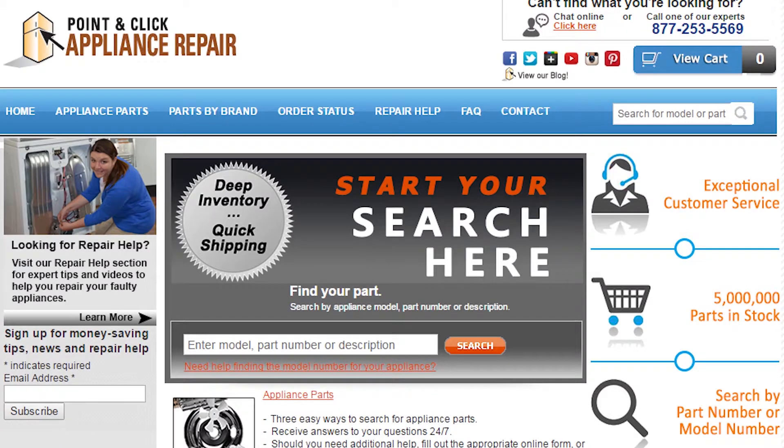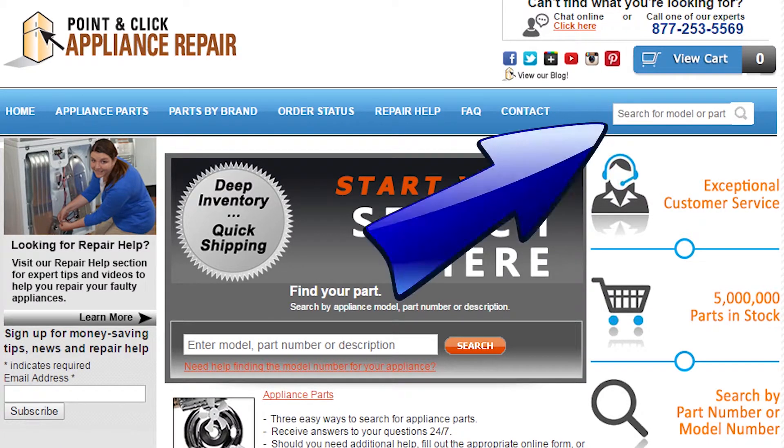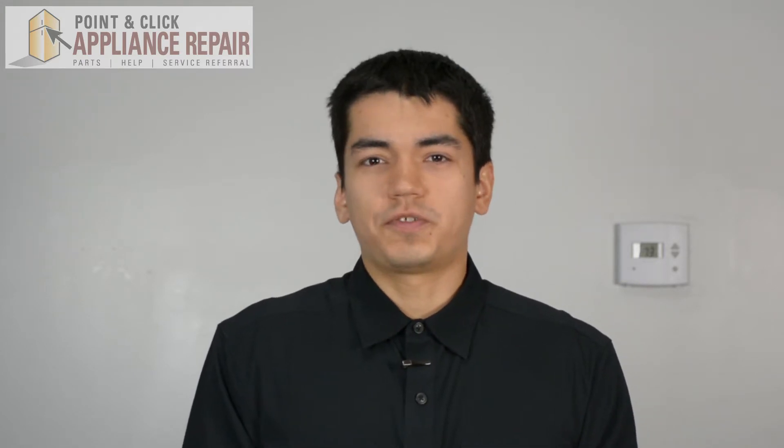If you need to replace any parts for your appliances you can find an OEM replacement part on our website, pcappliancerepair.com. Thanks for watching and please don't forget to like, comment, and share our video. Also don't forget to subscribe to our channel — your support helps us make more videos just like these for you to watch for free.